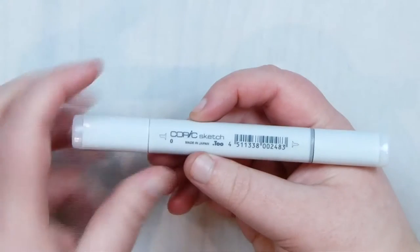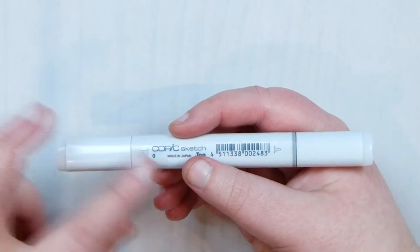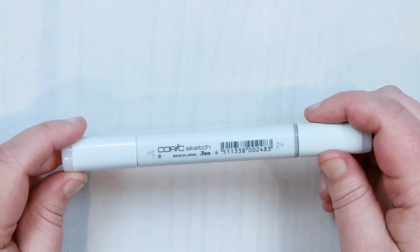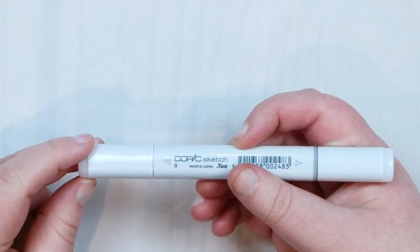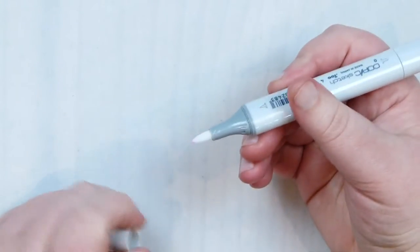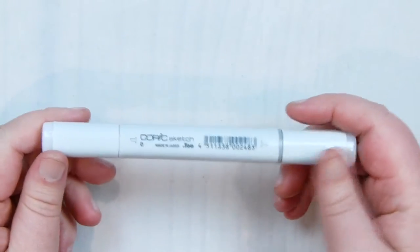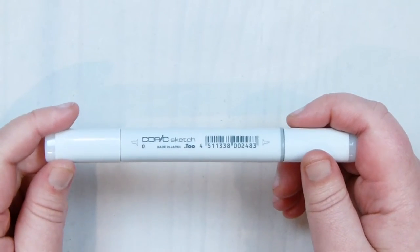The next pen is a bit different — this is a Copic sketch marker pen, but it's the clear one, so it's pure alcohol inside with no colour. I got this to help blend my coloured pencils, and I've already tried it and it works very well. On the Copic sketch marker you get one end and then the other end is more like a brush, which is the one I used. It does blend coloured pencils really well alongside blending them with each other.